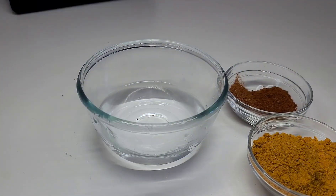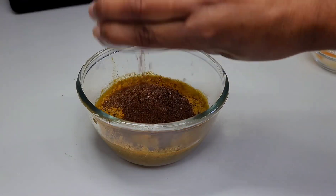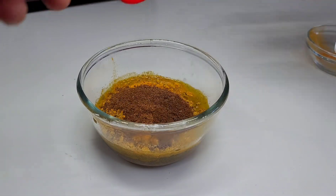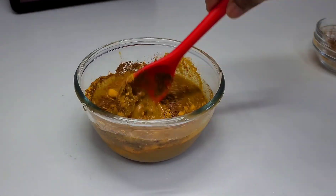Next we'll be creating a curry paste by using some water, then we'll add our curry powder, jeera, and masala to that, mix to combine and set aside. If you want, you can add a tablespoon of green seasoning here as well.